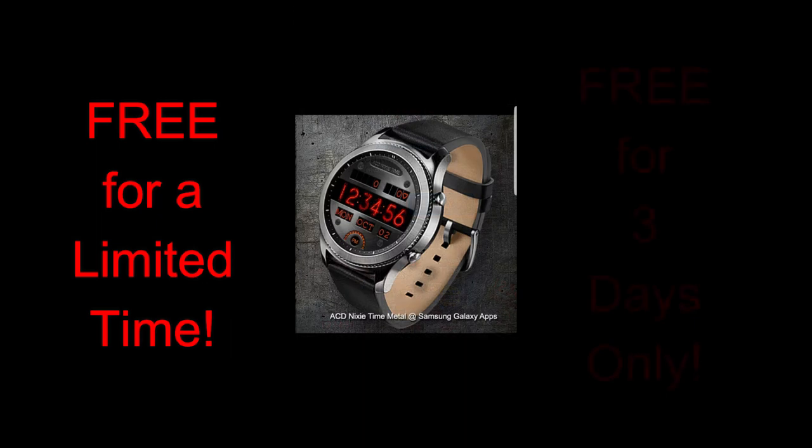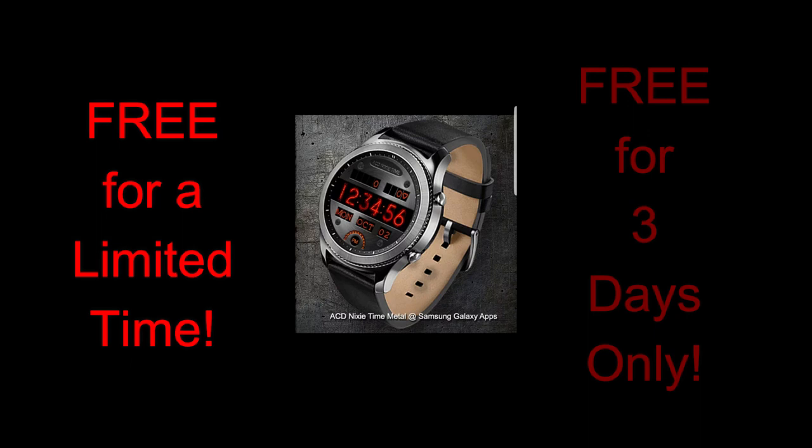But I have something that's going to take you into the weekend with a smile on your face — I'm talking about my Free for Three promo! That's right, it's back this week, and this watch face has been generously provided completely free for the Jibber Jab family by ACD Watch Faces. A huge thank you goes out to the developer for wanting to share this goodie with all of you.